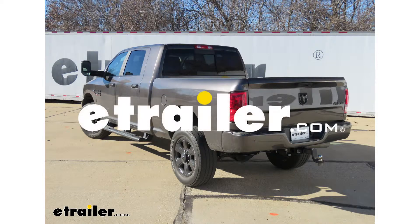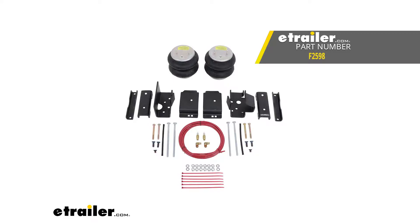Today on our 2017 Ram 2500, I'm going to show you how to install the Firestone Ride-Rite Air Helper Springs.